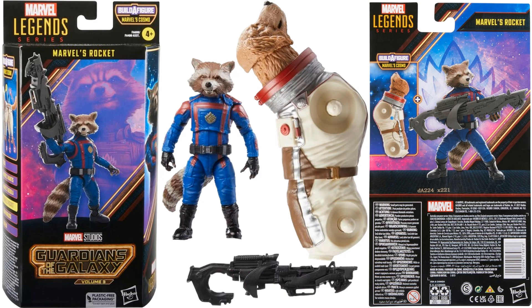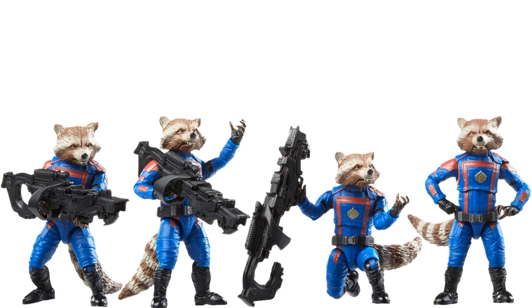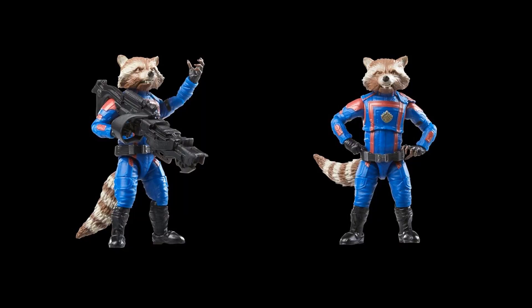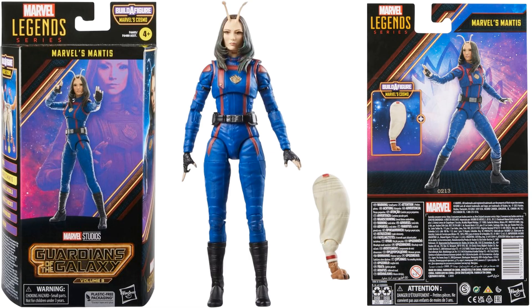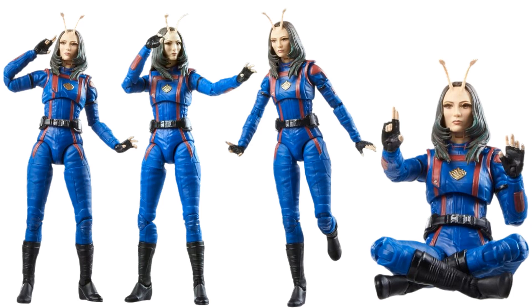Next is Rocket Raccoon — all the Guardians are going to be in matching blue and red costumes. He comes with a massive gun and the torso and head of Cosmo. Next is Mantis — last time we saw her she was a build-a-figure. Here again in her costume, she comes with one of Cosmo's legs. No other effect pieces, but there's a tentacle sticking up over her head with a hand gesture.